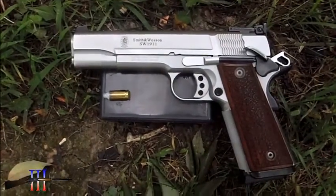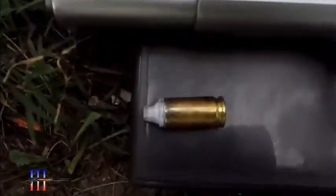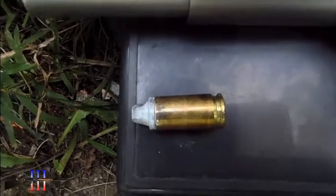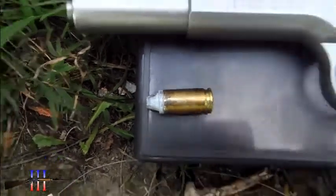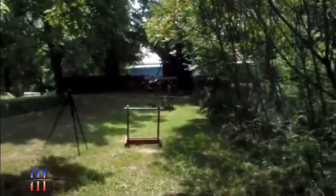Smith and Wesson 1911 Pro Series in 9mm. Going to be shooting the Lee 105 grain semi wad cutter, cast bullet powder coated, my hand load. At the torso, 8 yards.